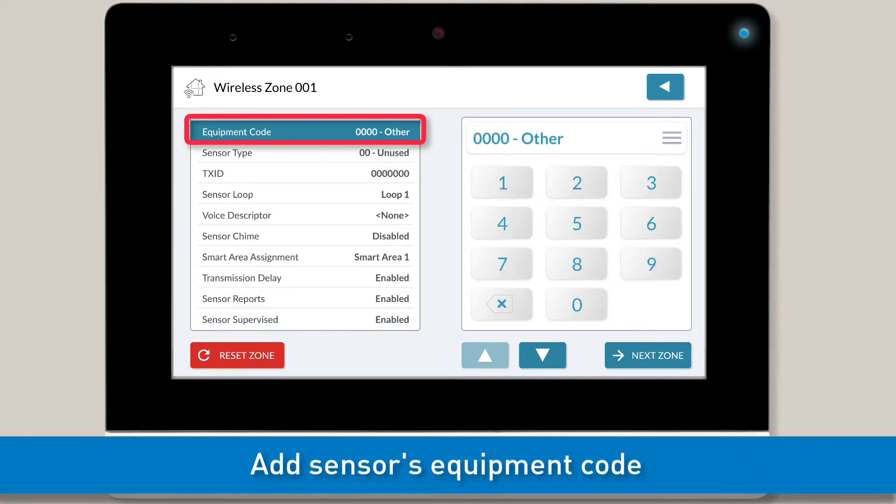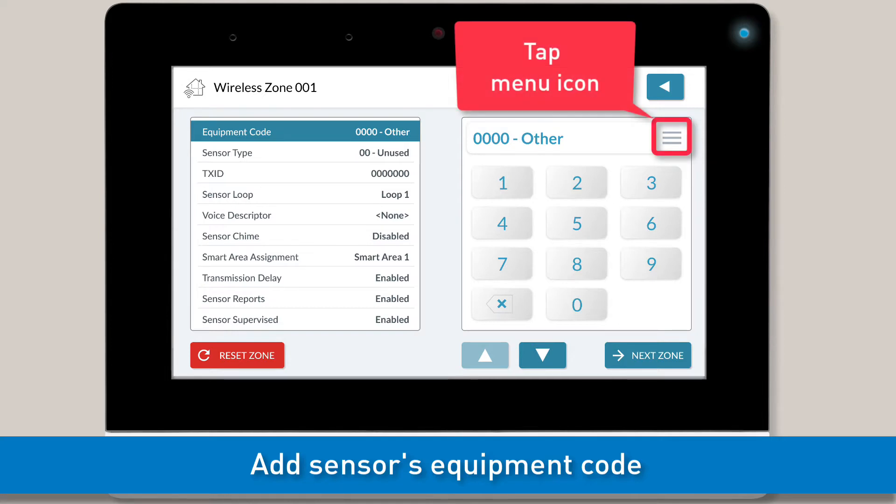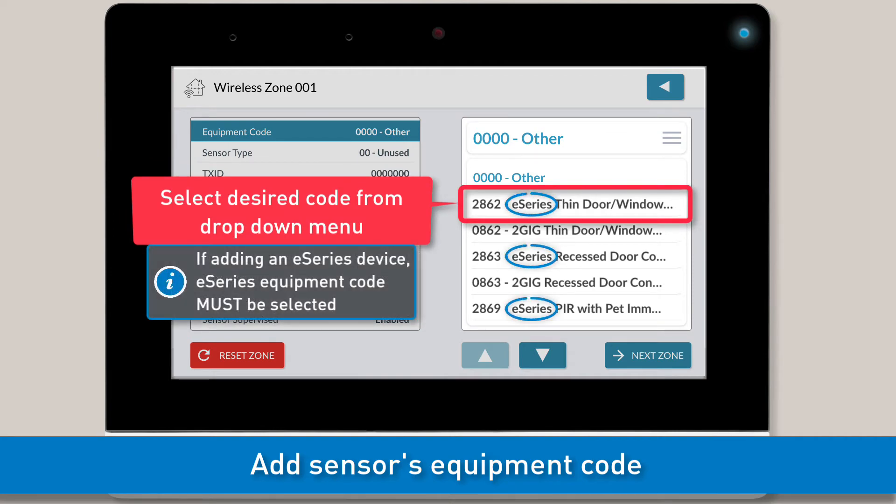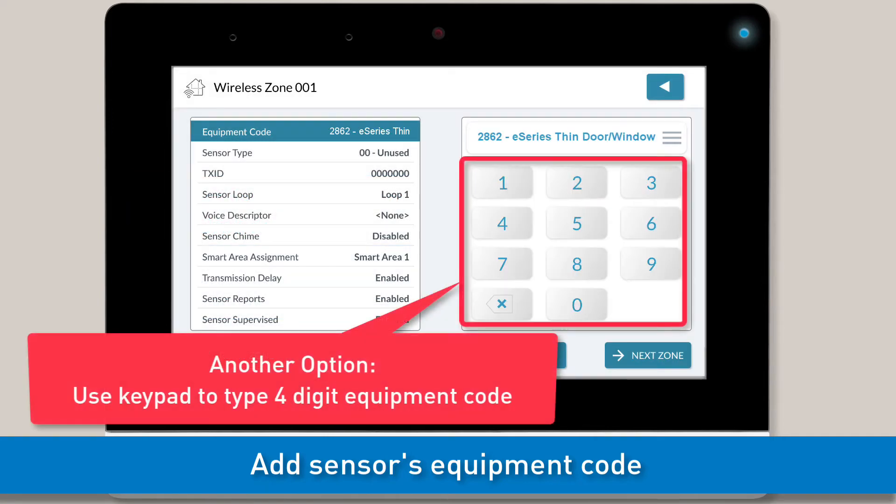You can then select the appropriate equipment code for this sensor. There are two ways you can add the equipment code. The first way is to tap the Menu icon and then select the appropriate code from the drop-down menu. Note, if you're adding an E-Series sensor, make sure you select the equipment code that has E-Series in the title. The second way is by using the on-screen keypad to type the 4-digit code associated with the sensor's equipment code.